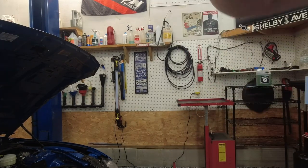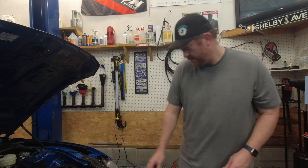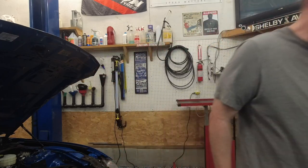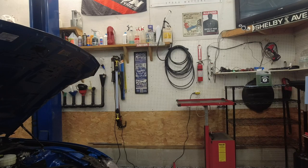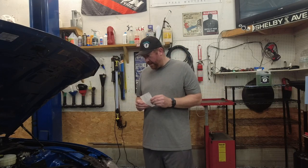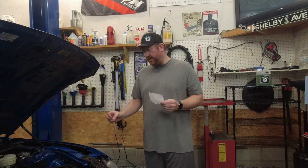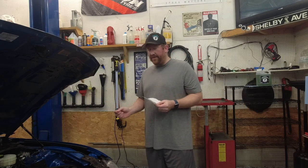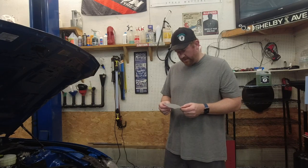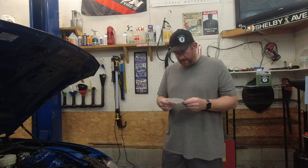Now I want to talk a little bit about the track times. Let me grab my slip and I'll put it up on the screen. Keep in mind this was with that connection possibly being slightly leaky, so there's a chance there was a small boost leak there. But I'm already seeing a little bit more boost than what the kit is rated for, so it's probably not enough to really affect anything.